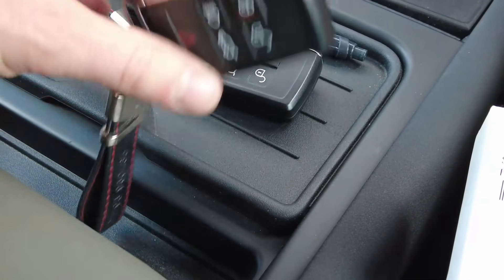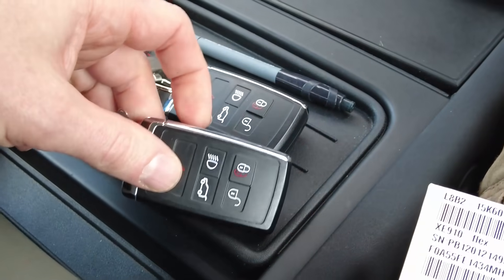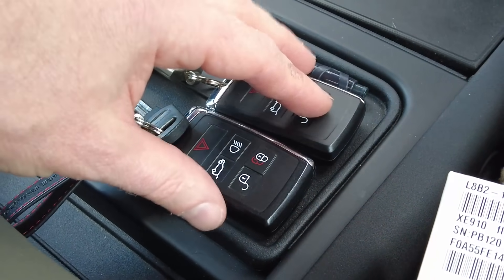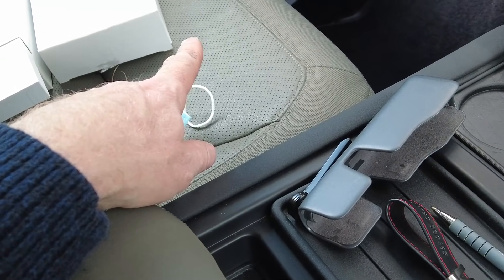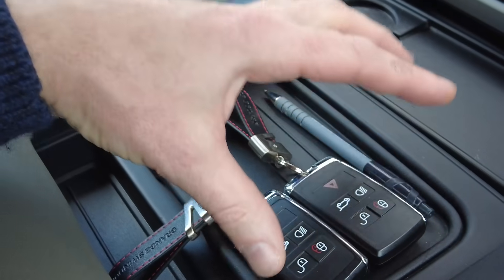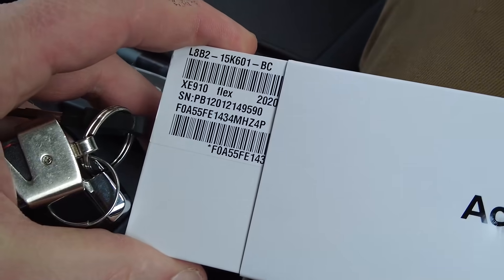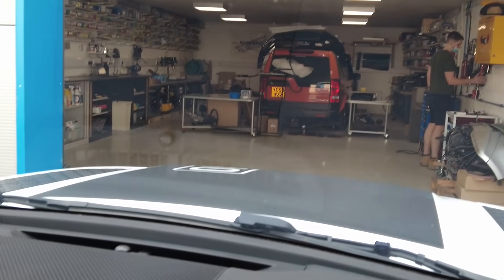We can start doing some tests to see if the Activity Key works. I'm not going to lock both keys inside - that would be foolish. When I went to the dealership I had to take both keys because I had to code both keys to the module that's under the seat - the KVM module, the keyless entry module. I'm going to leave one key in here and let's go have a play with the new watch.